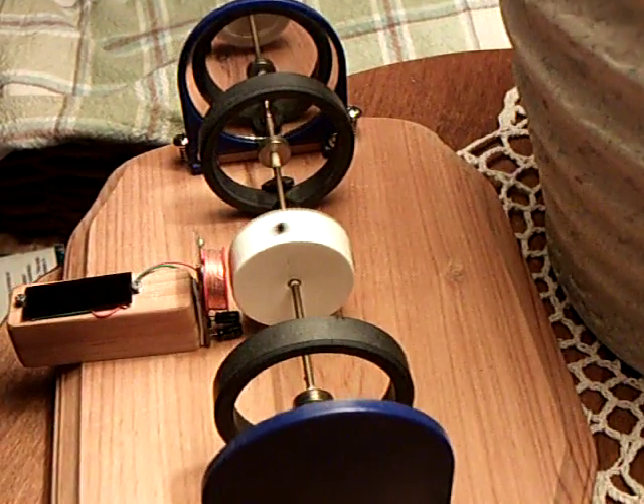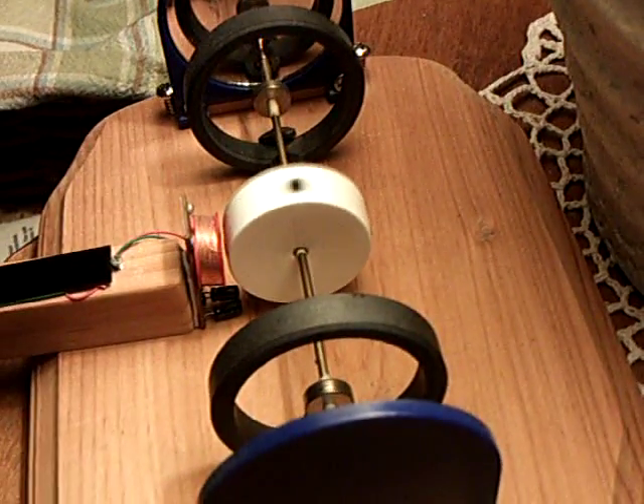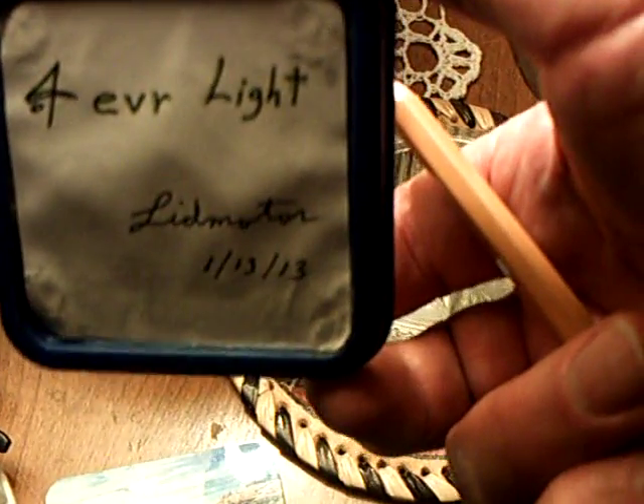This is like a Mendocino motor that works off of a little solar driver unit out of one of those solar lucky waving cats. And then this right here is my little forever light that I made back in January 2013, so this is two years old and it just lives here on this table. And it runs all the time — it runs day and night. And usually there's enough light in the house here that it doesn't go out at all.